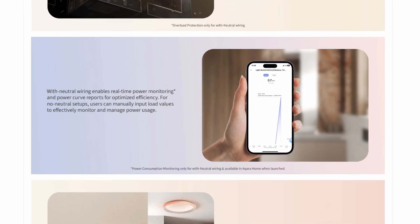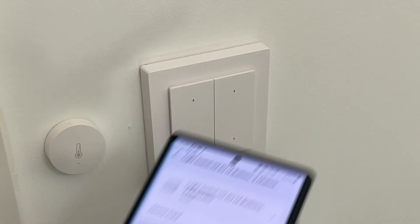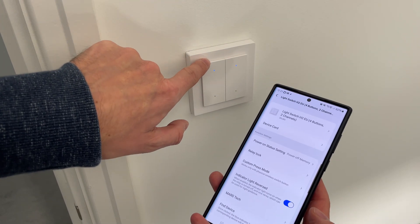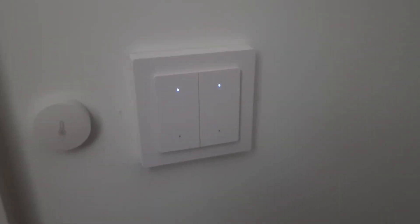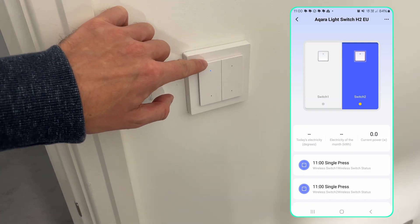There are a couple of features in this light switch that have been available in previous generations but are still worth talking about. One is power monitoring, so you can monitor the usage of lights connected to the switch. Another is the indicator lights that show when the light is on or off — and you can reverse this option. In a bedroom you'd probably want the indicators on when the light is on and off when it's off, so they don't keep you awake. But in a dark entrance way it might be better to have the indicators on when the light is off, so you can see where the switch is.